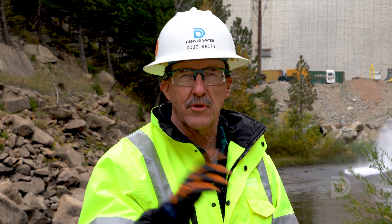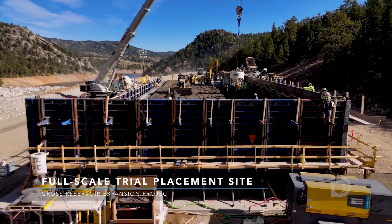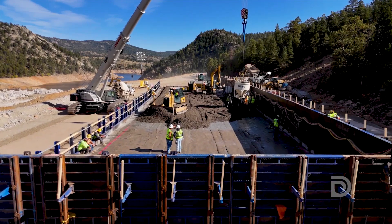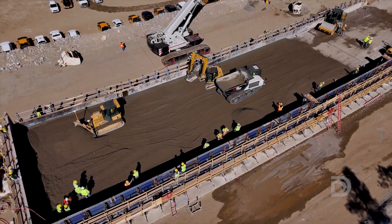Now we're going to take you to another location on our site to show you how we're preparing to raise the dam next season. We moved back from the dam to the full-scale trial placement — where we practice all the techniques and use the materials to raise the dam. It's 15 feet tall, 50 feet wide, and over 200 feet long.